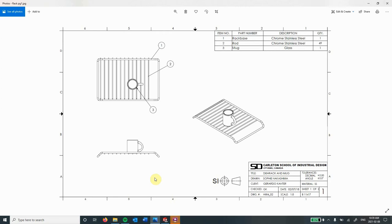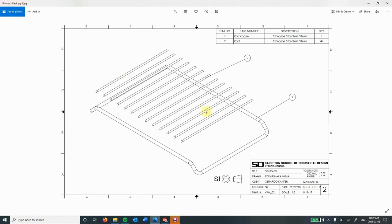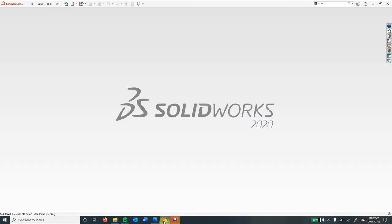Hey guys, in this tutorial today what I'm going to be doing is making this drawing rack here with this bug. I'll show you another view — an exploded view where we have our different components showing how they're separate and then how they go together. Let's jump straight into SolidWorks.